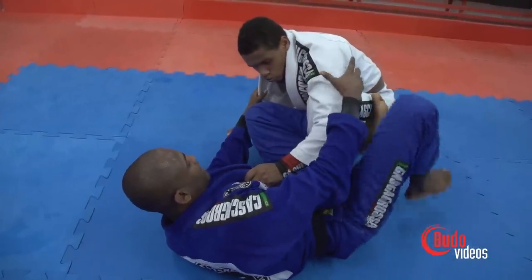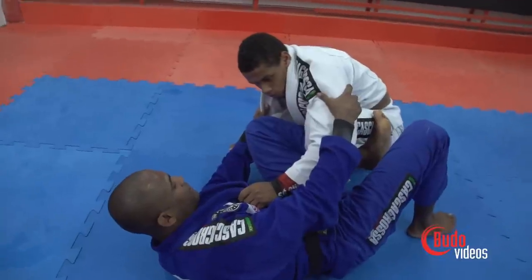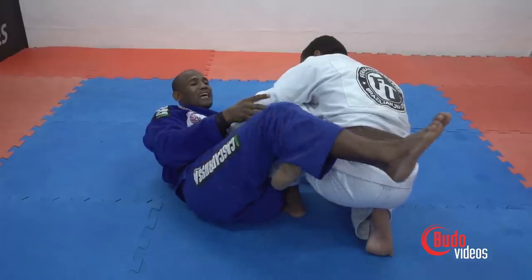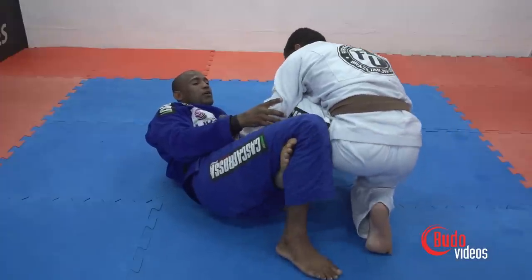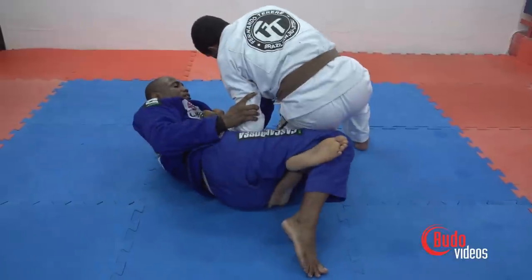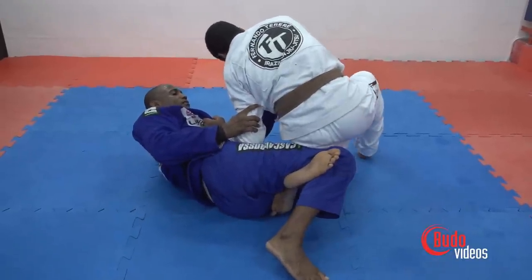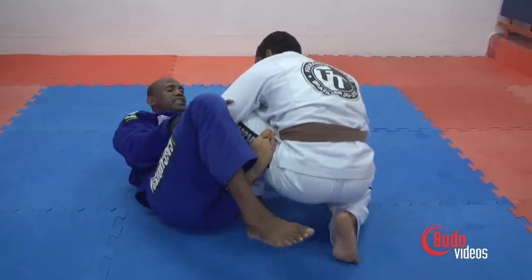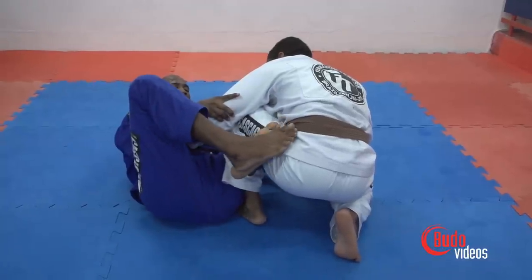Reversed De La Riva. Now we're going to work with the reverse De La Riva hook. I'm going to avoid going to half guard, because if I go to half guard it'll be easy for him to do a knee slide pass and pass my guard. So instead of risking that, I'm going to keep my hook here. This prevents the knee slide pass.